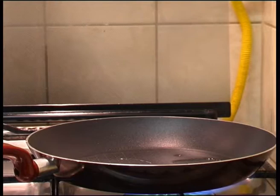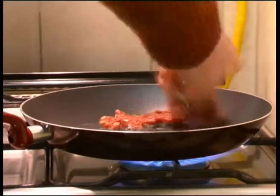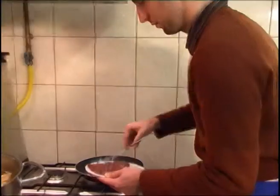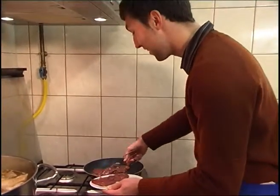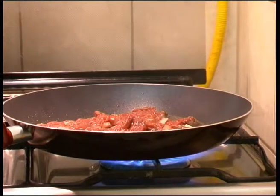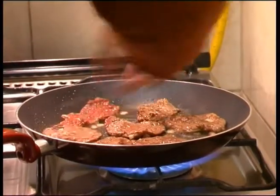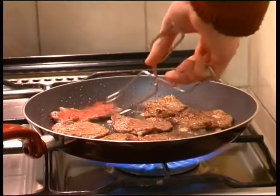We start off by putting the meat into the pan and frying it off. Straight away it's smelling really good because of the marinade on there — a really good smell of onions coming off. You can see it's very hot; it's just to seal in all the flavour.